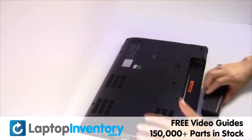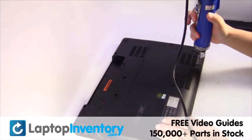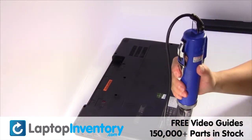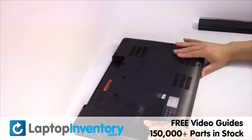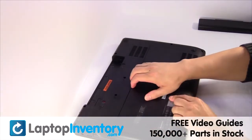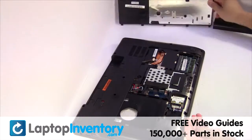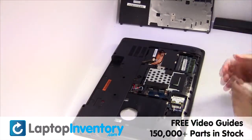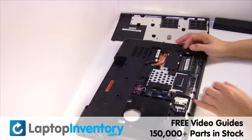Remove the laptop battery, remove the screws, remove the cover, remove the memory.